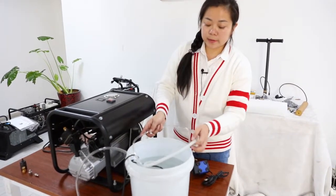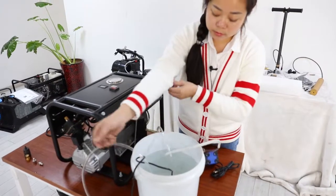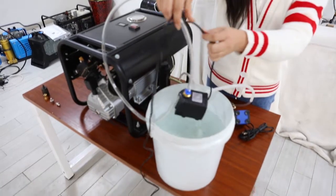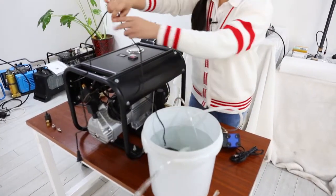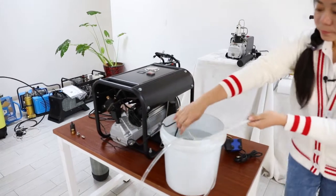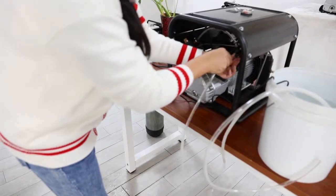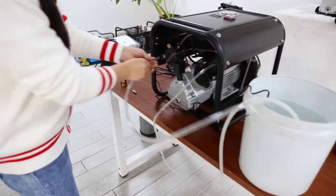And you need a bucket of water, like five gallons. Then put the water bomb in the bucket like this. Now we connect the water pipe — insert one end into this hole and the other into this hole.